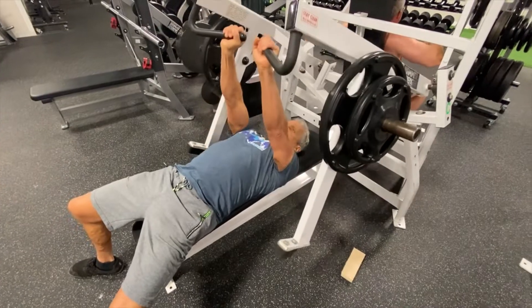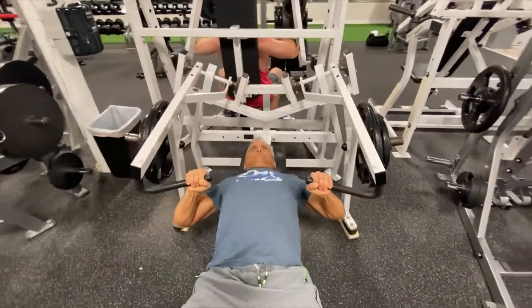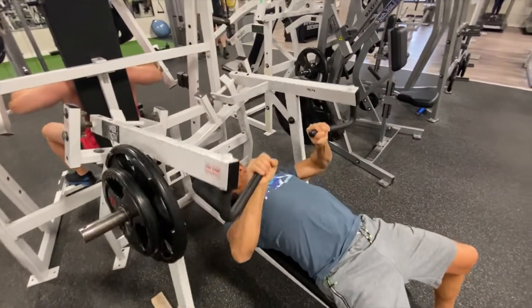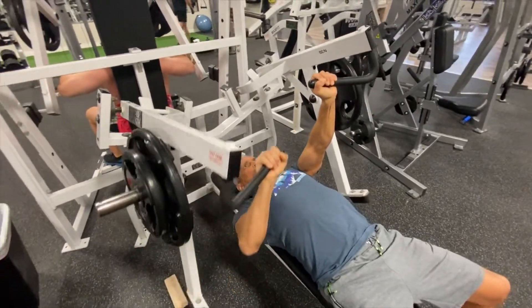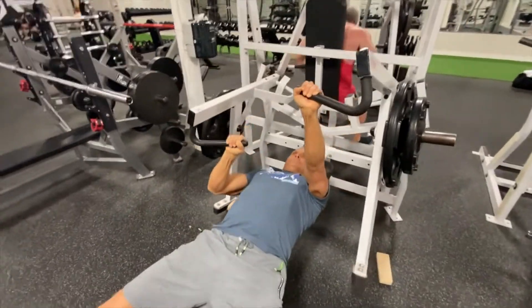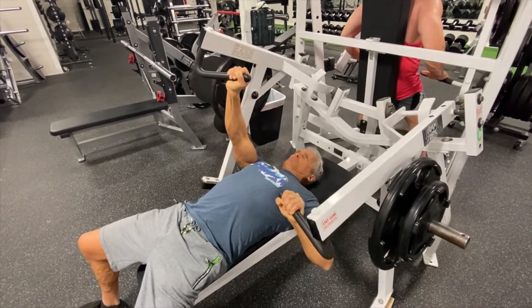Here's the same thing with a chest press. You'll notice I'm keeping my elbow slightly bent just to keep the tension on the muscle. You'll notice it's on the triceps when I'm pressing up.